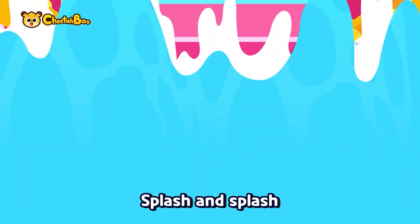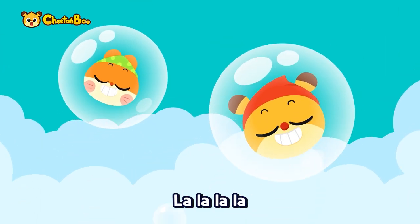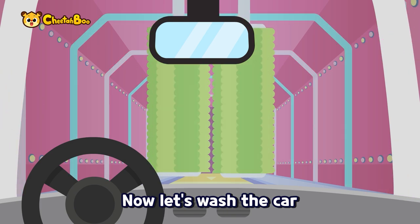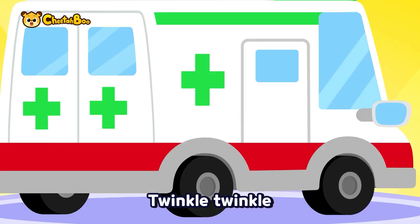Splash and splash, so bubbles. Squish and squash. Now let's wash the car, rub the steam. Twinkle, twinkle.